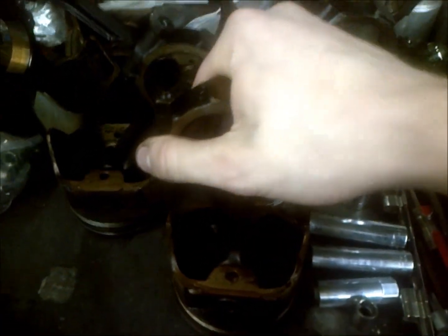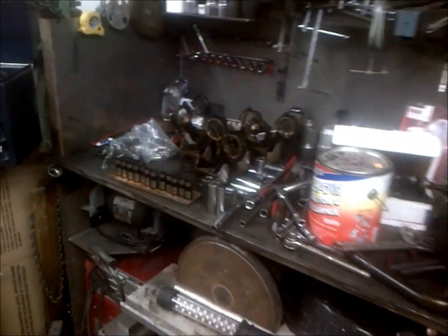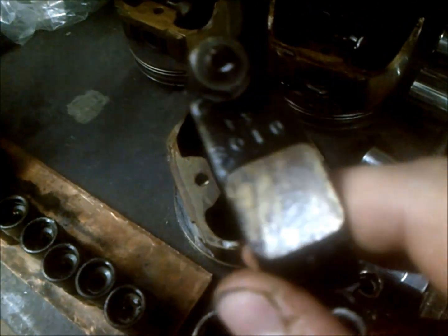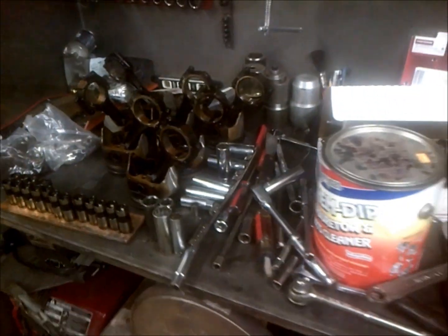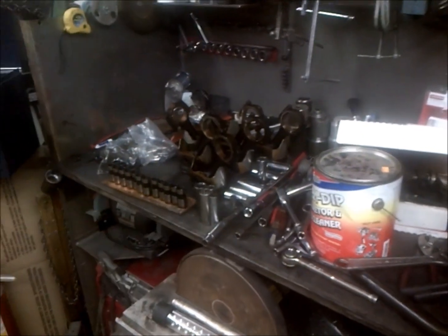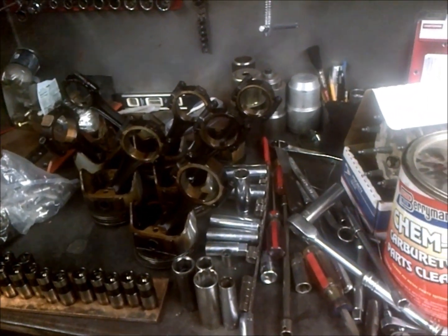There's no wrist pin play up and down — if I hold it down and lift, I can't feel any play in there. So hypothetically those should go in just fine. You can see here — I've got my pistons all scribed so they all go back into where they're supposed to go, because it's a factory balanced rotating assembly. You want to put it back together the way it was so it all stays properly balanced.